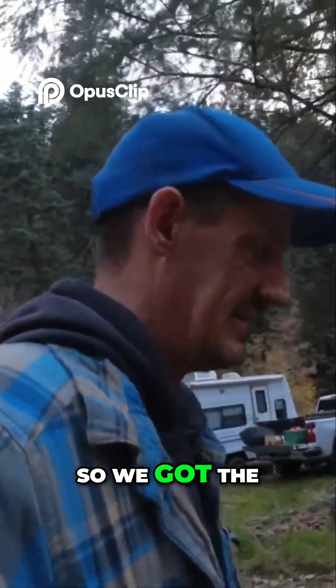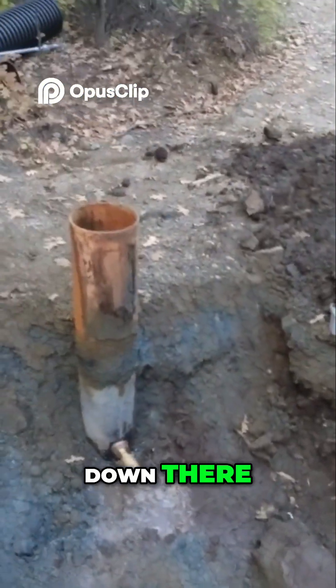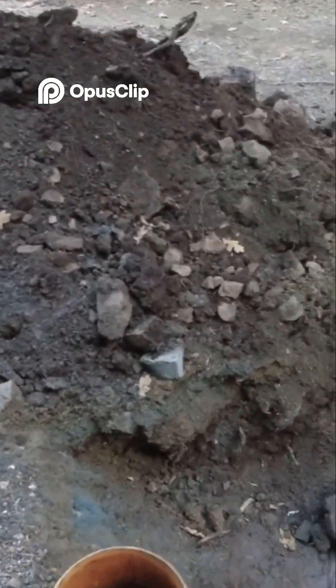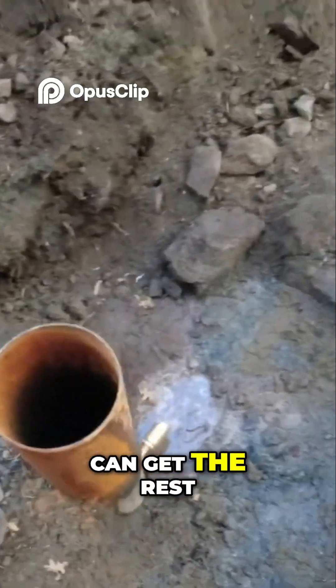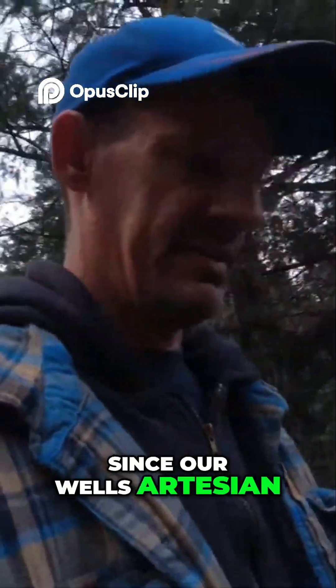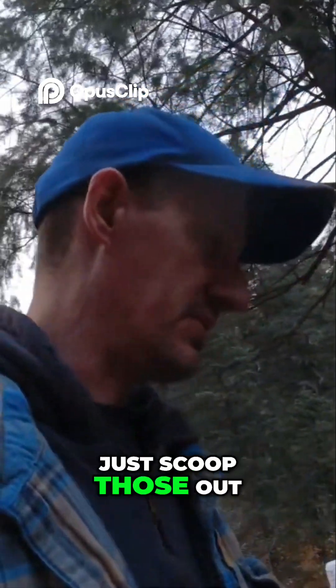All right, so we got the pitless adapter in. You can see it down there. I put a check valve on there backwards so that the water would rise and I can get the rest of those shavings out of there. Since our well is artesian, that makes it kind of nice — it comes up to the top, and I should be able to just scoop those out.